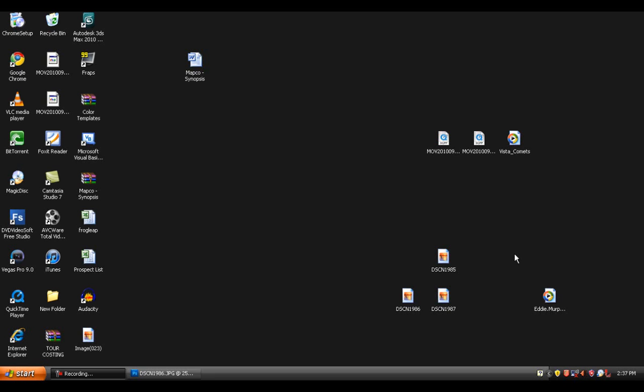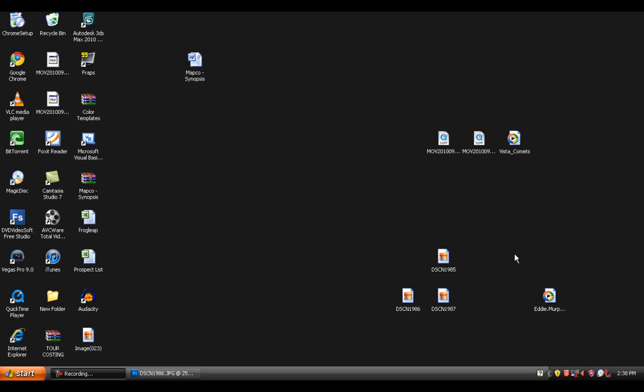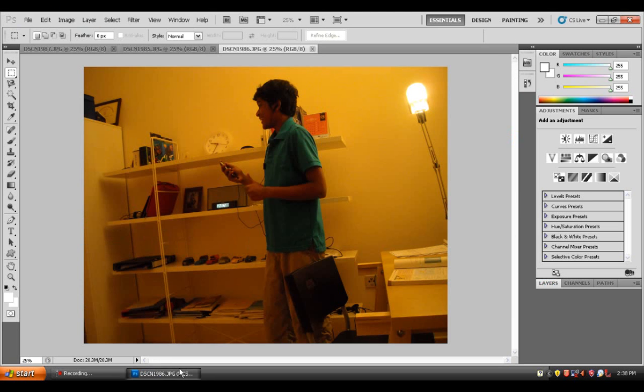Welcome back everyone. I recently posted this photo on my Facebook account — three clones of me in my room — and I got so many comments. People were like 'how the hell did you do this, this is amazing,' and at one point someone asked me to make a YouTube tutorial on it. So this is how I did it.